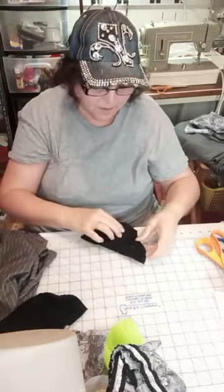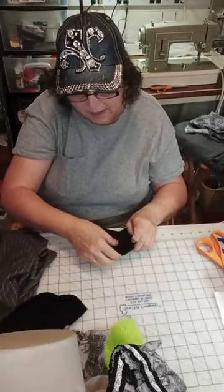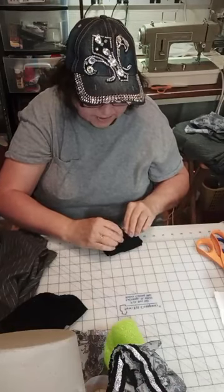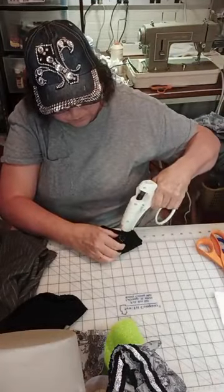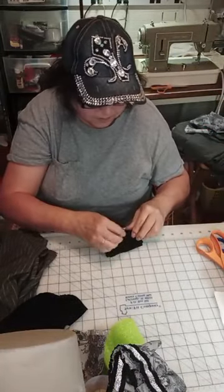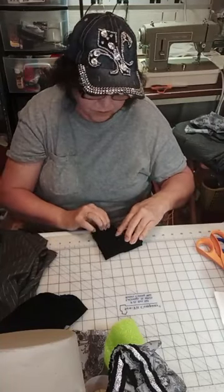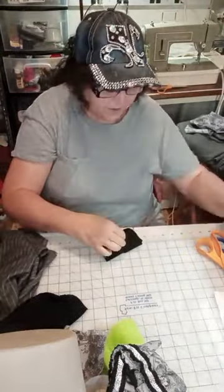Sort of looks like a bat. Take this side and fold it over the top, straightening out the fabric as you go along, pulling it tight. Put glue on the top of the pool noodle and press this fabric onto that. Do the same thing on this side, but when you take your second side over the top, fold this cut edge under a little bit so it gives it a finished look.